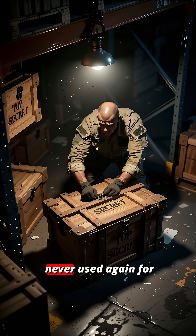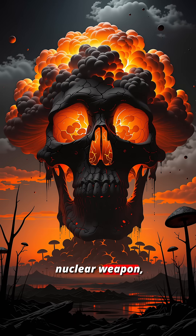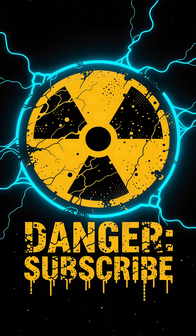The Demon Core was never used again for manual experiments. It was melted down and turned into a nuclear weapon — devastating in death, just as it was in life. Science has a price, and sometimes that price is paid in blood.